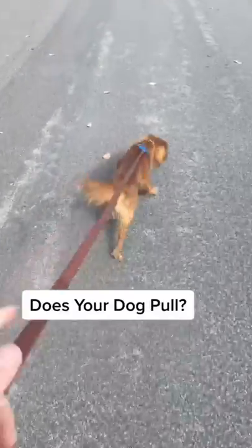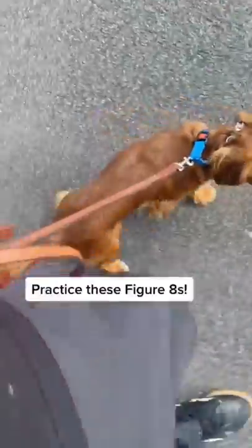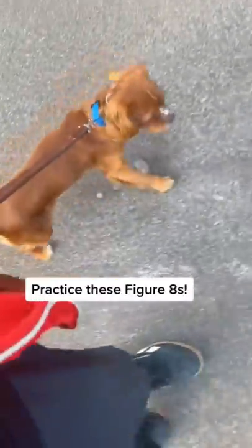Does your dog pull you when you go for a walk and drag you side to side? I'm going to break down a simple heel exercise that you guys can start practicing today.